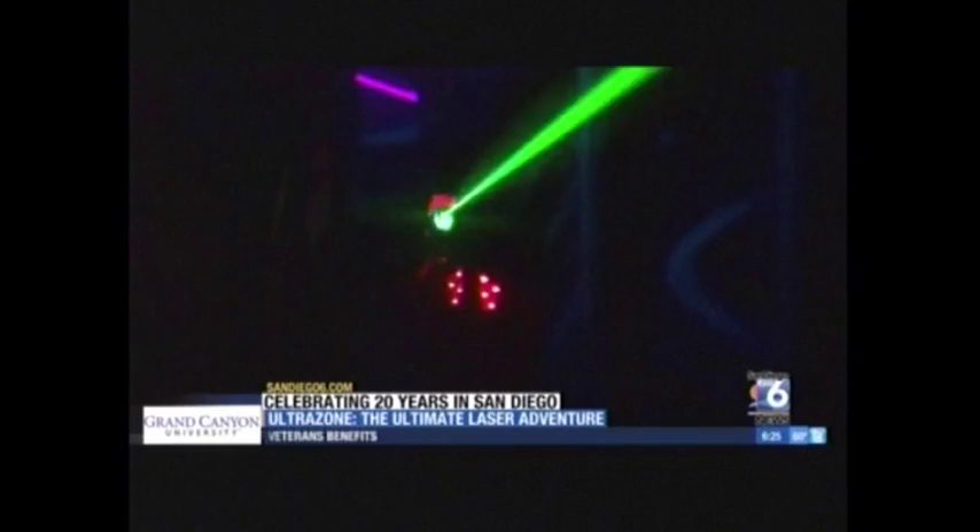We've got bases in there, cyborgs, sentinels, targets — all kinds of stuff. We have game stations which give you unique power-ups. What is the age range? That is a little too little for a three-year-old. You have to be at least seven years old to play. From there, there is no upper limit at all.